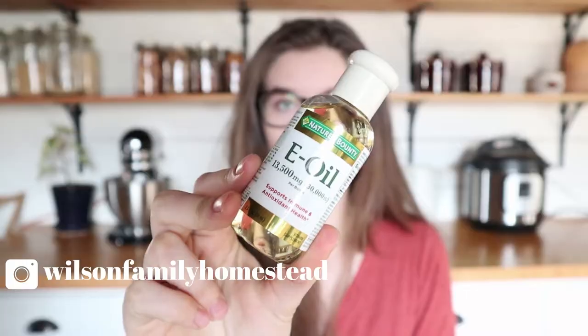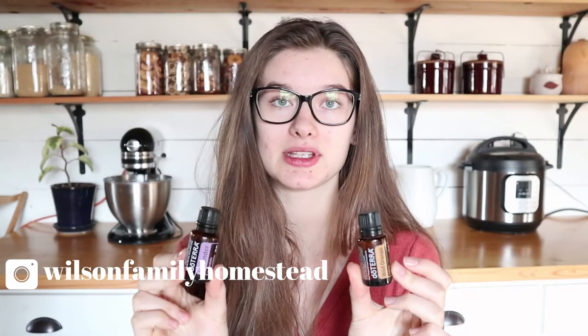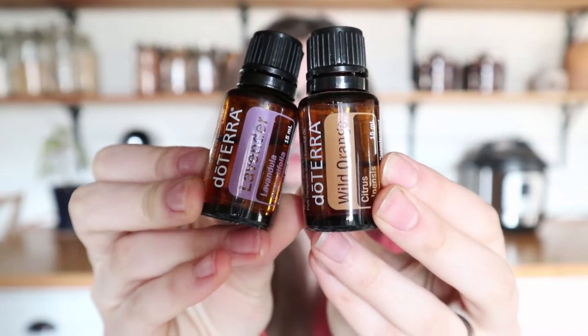So let's get right into the recipe. You only need a few simple ingredients for this — it's a really easy recipe to remember. First, you'll need coconut oil, shea butter, vitamin E oil, and some essential oils. Today I'm going to use wild orange and lavender, but you can pick just any pregnancy safe essential oils that sound good to you. There's a lot of options and variation when it comes to that.